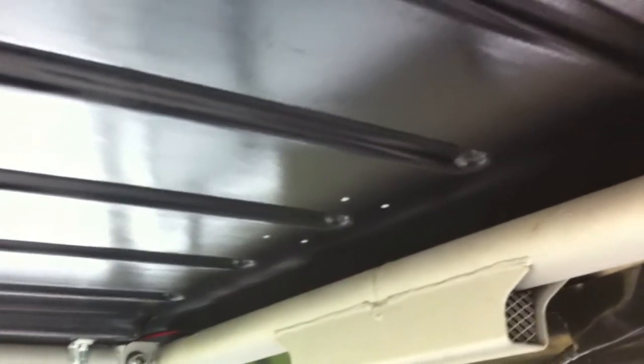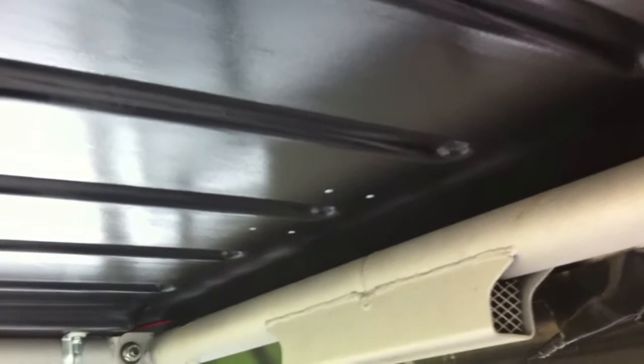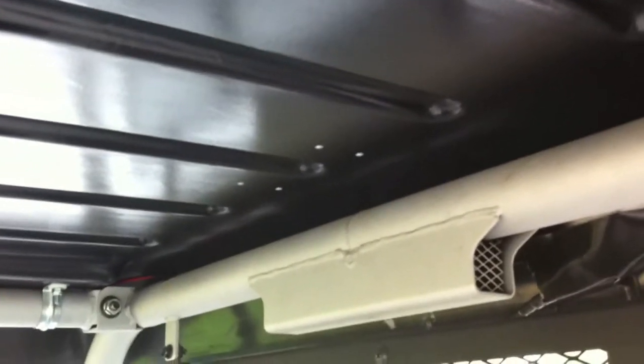It comes with an internal light — a little cabin light, which is really cool. It's actually a nice quality light, but I'm converting it to LED. I just don't want any incandescent bulbs on this thing; they suck power too much. So we're converting it to LED and I'll show you guys once we get that done.